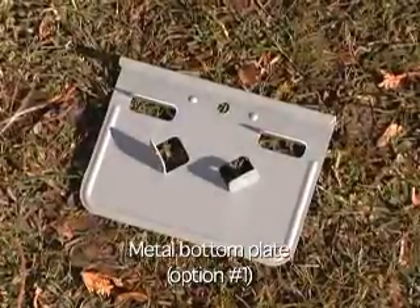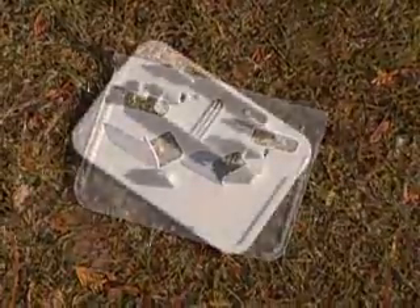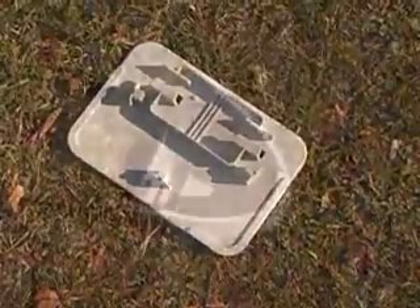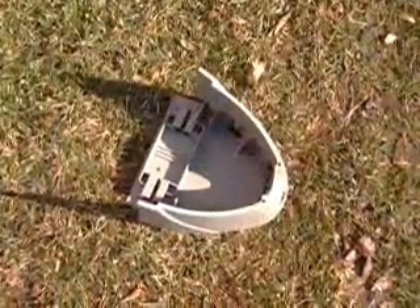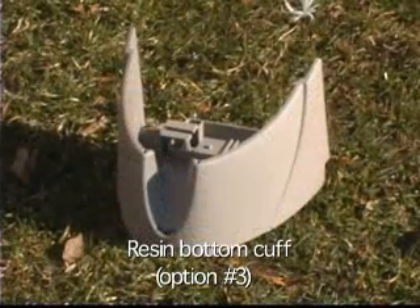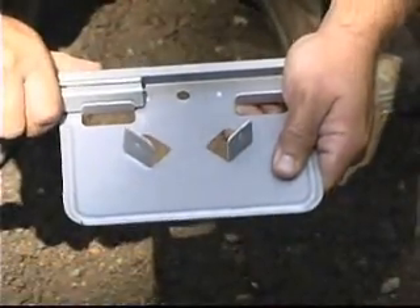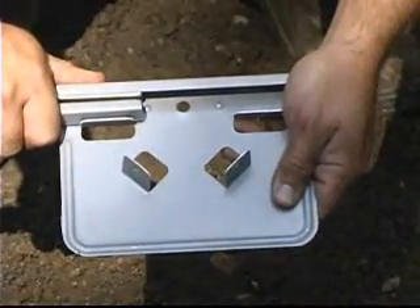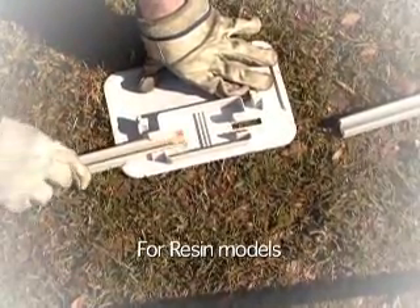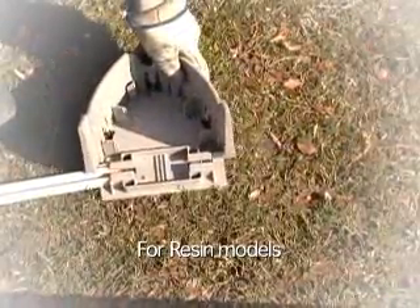There are a few different kinds of bottom plates that we use. The most common is the metal bottom plate. Some pools use a resin bottom plate — here is an example. Others will use a resin bottom cuff — here is an example. Assemble your bottom track by sliding the bottom rail into the bottom plate up to the dimple on the plate. This is done exactly the same way for pools with resin bottom plates and rails, and resin bottom cuff pools are also done in the same fashion.